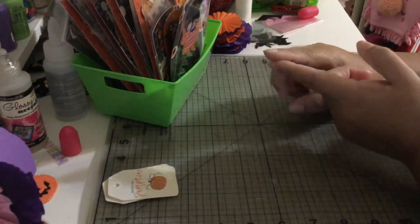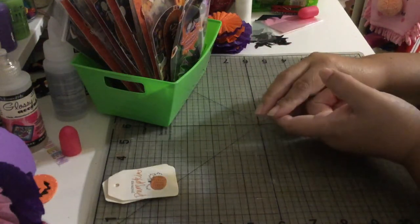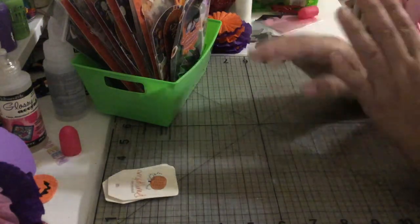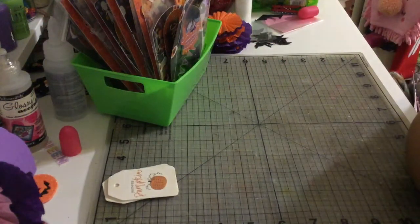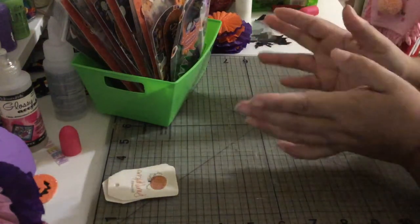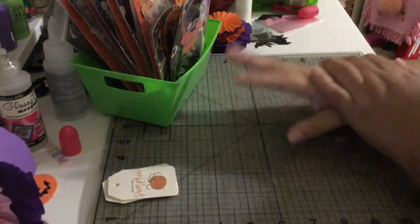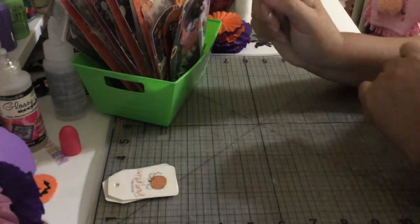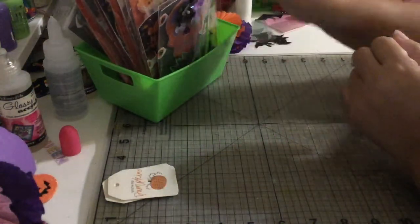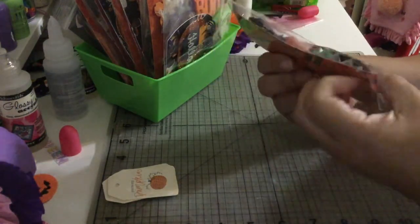The swap is called Ghoulish Halloween Gift Set and we needed to pick pastel-o-ween or traditional. I picked traditional because, while pastel-o-ween is so cute, I don't have much pastel-o-ween stuff — I only have one paper pad from Michaels. So I decided to do traditional. Let me show you what I created.